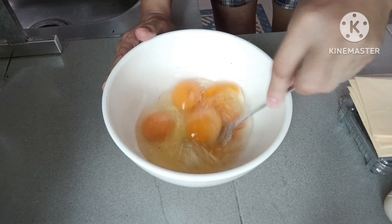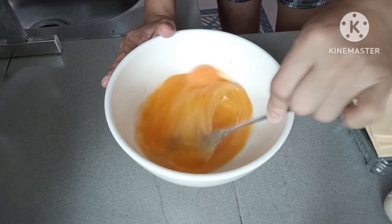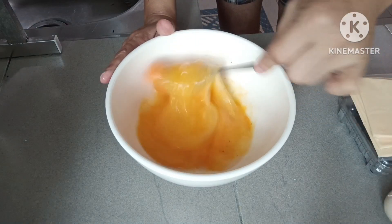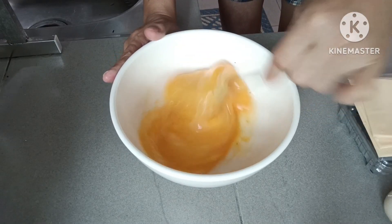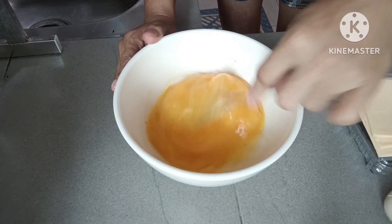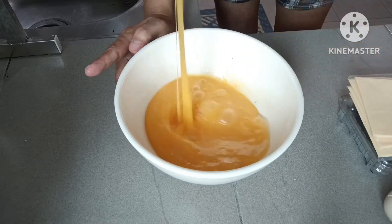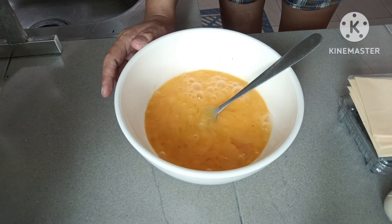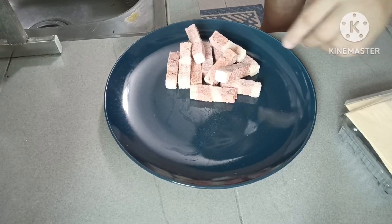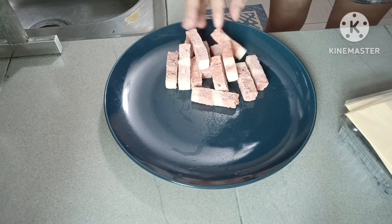Tapos i-scramble natin, guys. I-microwave natin ang pagluto ng egg natin. Tapos guys, ito is pork vegetarian. Vegetarian ito, guys.